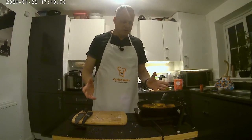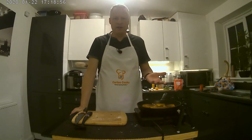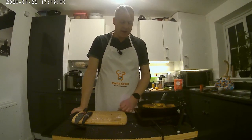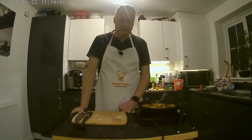Usually I make a bigger batch than this — I'll use a large tin of pilchards. Half the mixture I'll freeze and just thaw it out and make the fish cakes when I want. I haven't tried freezing them once cooked; I wouldn't suggest that, but they probably would last two to three days in the fridge.